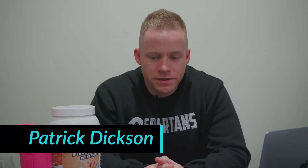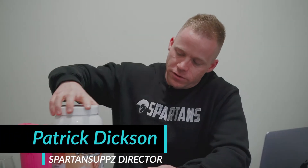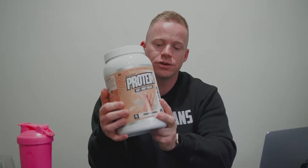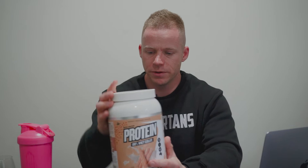What is up guys? It's Patrick here at Spartan Subs and today we're going to be doing a supplement review on this Muscle Nation Protein. As the name suggests, it is a protein powder — it's a whey isolate. We're going to go over the macros, break down the protein, carbs, and fats, taste this particular flavor — the cinnamon churros — go through the other flavors, give a breakdown of what's available, go through sizes, value for money, and then give you our Spartan score on this product. So let's jump into it.